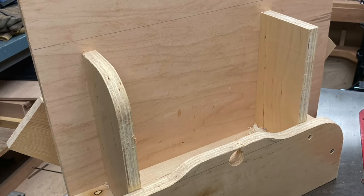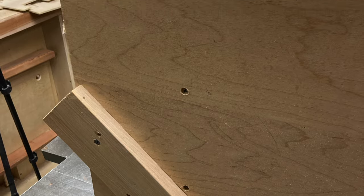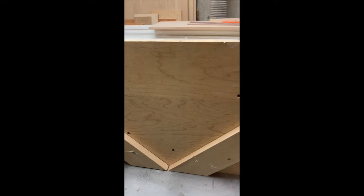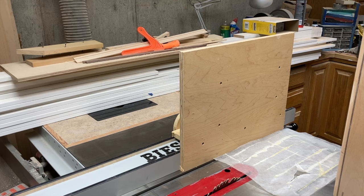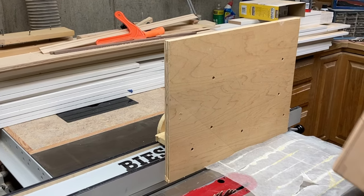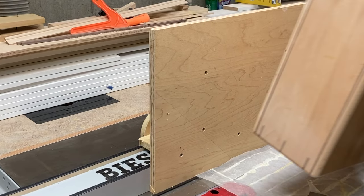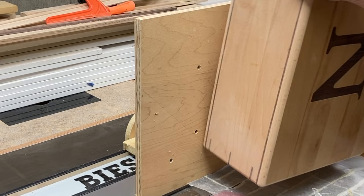Separating the lid from a wood box can be a daunting task to get a perfectly level and smooth edge where the top and the box meet. I found that using this tenoning jig — a jig I originally created as a spline cutting jig — I could clamp the box to it and it would hold the box at a uniform distance from the blade as I made the cut on all four sides.